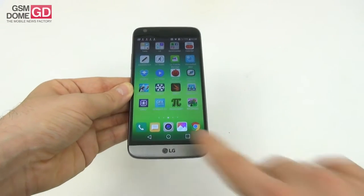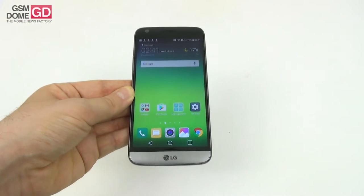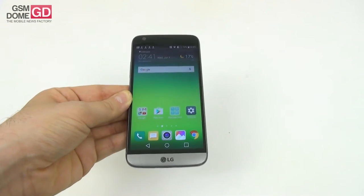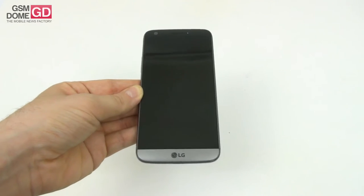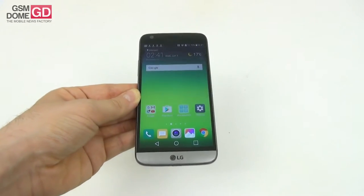Now it's time to talk about the display. We're dealing with an IPS LCD 5.3-incher with a QHD resolution. It's supposed to be a quantum display with a high contrast ratio and always-on functionality. The diagonal is 0.2 inches smaller than the LG G4.